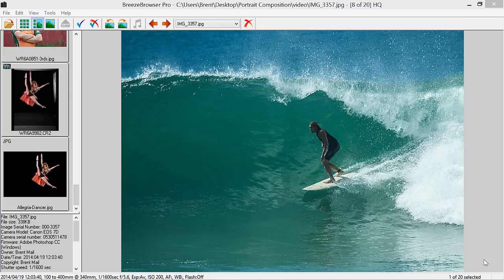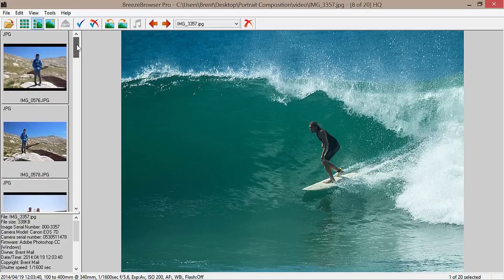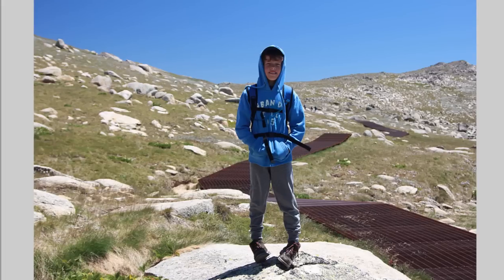Hey guys, Brent here from BrentMailPhotography.com. Today we're going to look at the seven things people do wrong when they are photographing portraits — when it comes to composition and how they compose their images. So let's jump right into it. The first error is the biggest problem I see people make when they're photographing portraits.